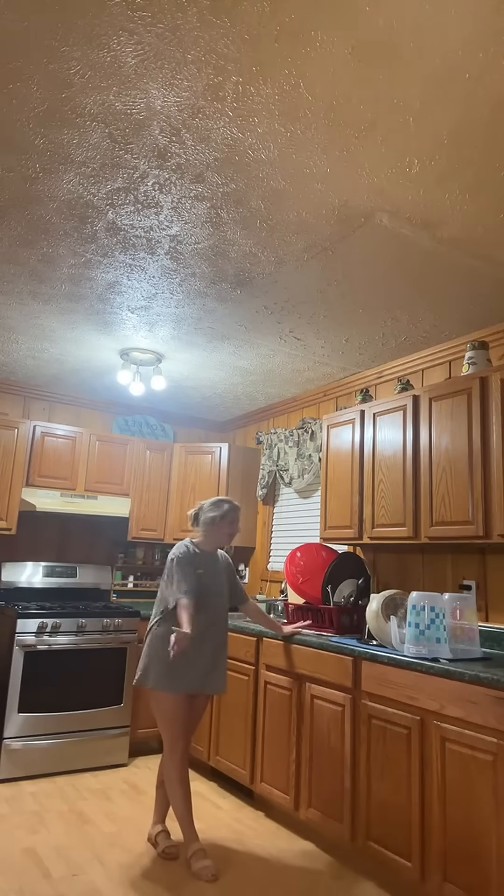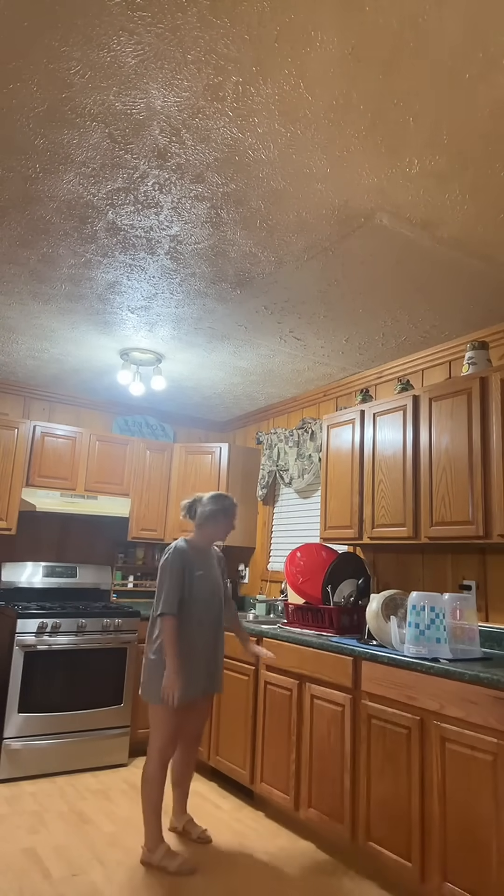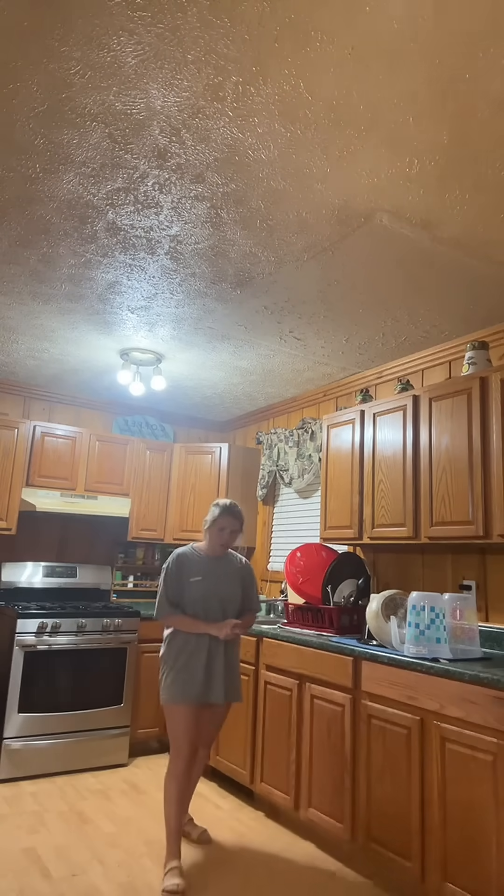If it were up to me, I would never have anything on my countertop, but I can't do that because I don't have a dishwasher. So that's what we're going to start with — and this right here, y'all see this right here?